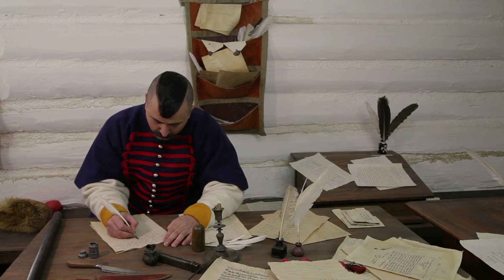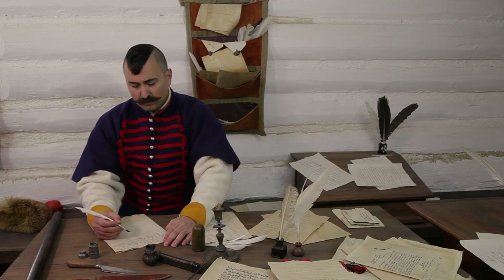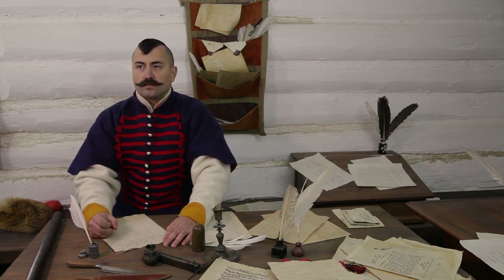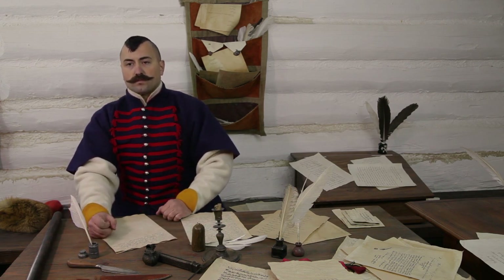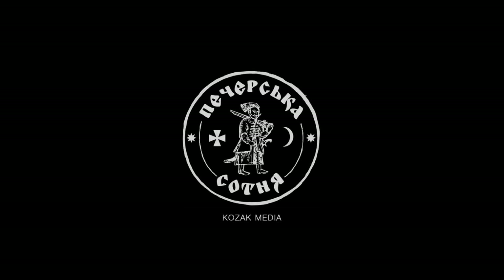Бачимо Яхимовича в 1649 році у складі Київського рейстрового полку на посаді полкового писаря, яку він з невеликими перервами обіймав протягом наступних десяти років. А вже в 1659 та 60 роках був навіть наказним київським полковником. Дякую за перегляд!